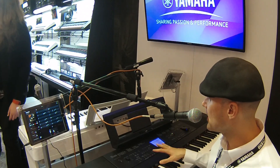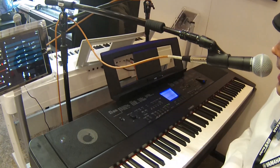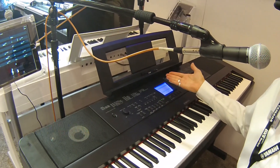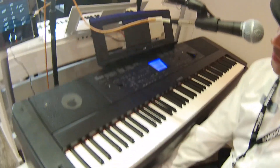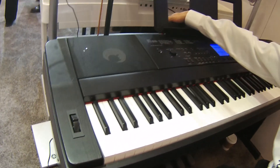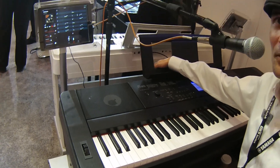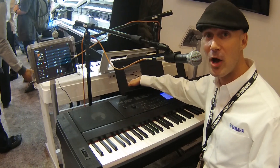As always, the DGX 660 has the six-track recorder and a beautiful score display. There's also an auxiliary input on the back. Another great feature: it's pictured here with the LP7A pedal board. The DGX 660, just like the 650, comes with the stand, and the pedal board is optional. If you're using the pedal board, there's an extra sustain jack in the back that you can assign.